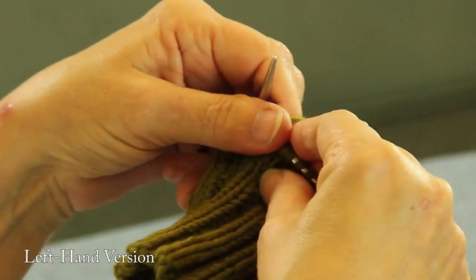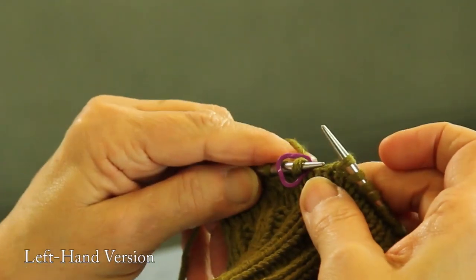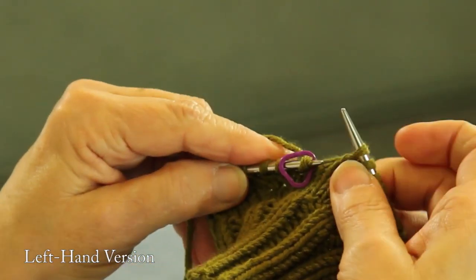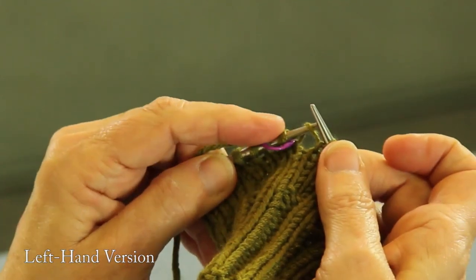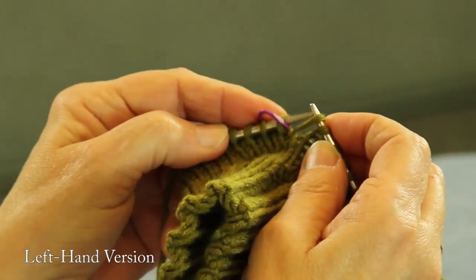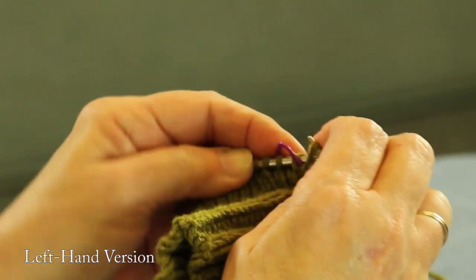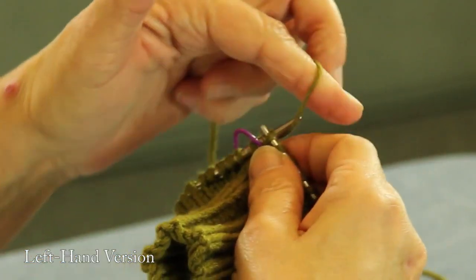Now they want you to make a stitch to increase your gusset edge, so we're going to simply do this new stitch. You'll find it on your pattern as M1. We're going to pick up the ladder that's between the two stitches on either side and we're going to dip the front needle into it. Then we're going to take the needle with the marker and go to the rear of the stitch and come into it, and we're going to knit it.